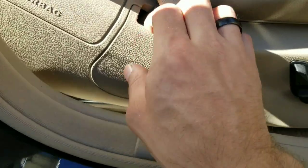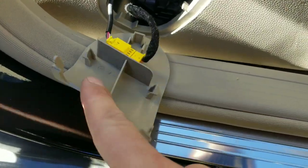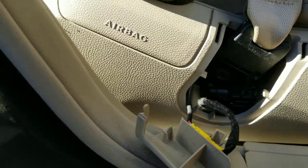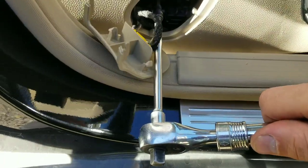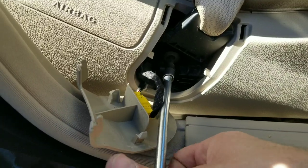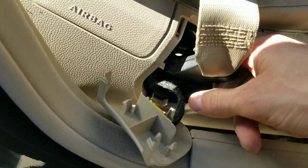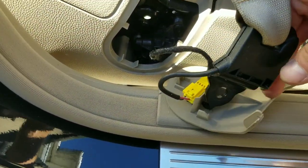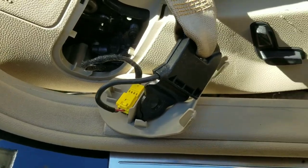Here we can try to just grab this trim — it should pull up and out. There we go. We'll grab our Torx and break this loose. Luckily none of these are super massively tight. That one — the washer came off. Not a big deal but I usually like to keep them. That's the little washer that holds the bolt into the seat belt buckle — keep those together.